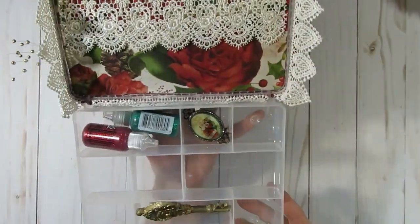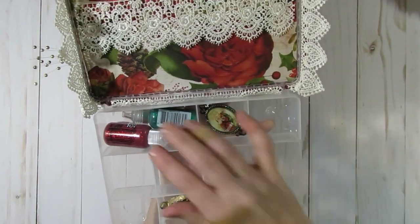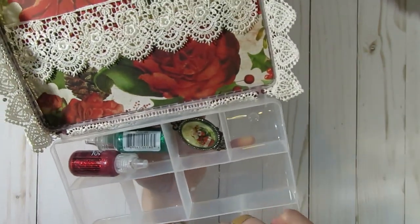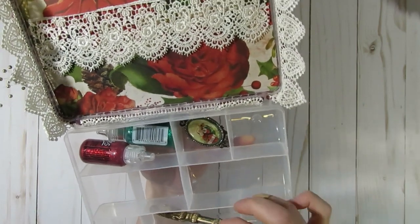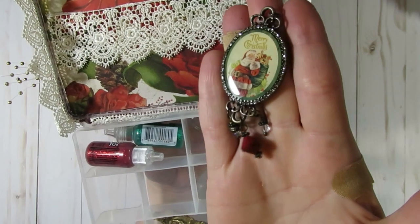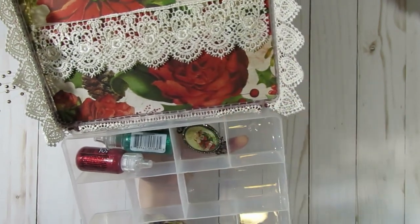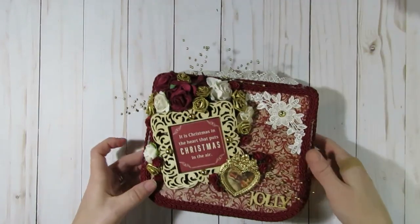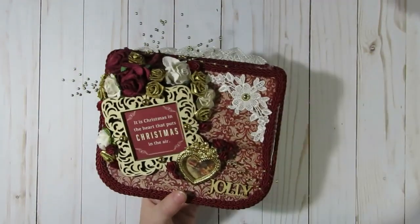This one I haven't fully filled yet — I'm just starting to get my Christmas stuff out and doing some shopping to fill these. I added some stickles, a little Santa Claus key which I thought was kind of cute, and a little charm I picked up recently at Hobby Lobby that says 'Merry Christmas.' I still have more things to put in there, but I just wanted to share my little embellishment boxes that I've made so far this year.